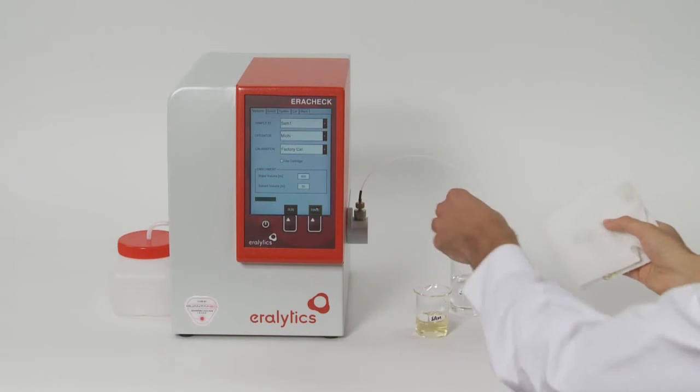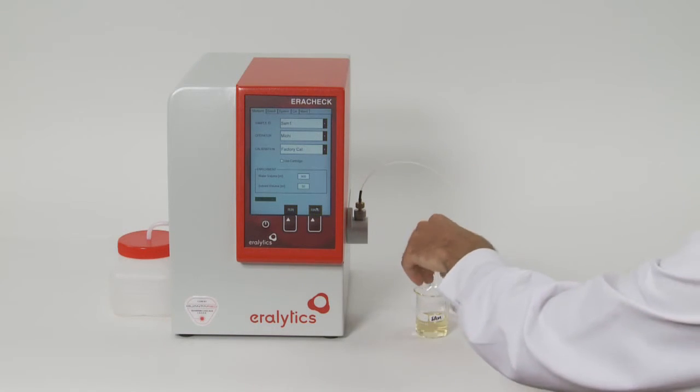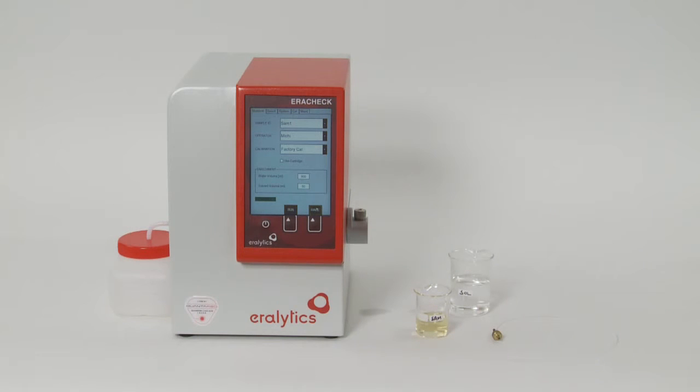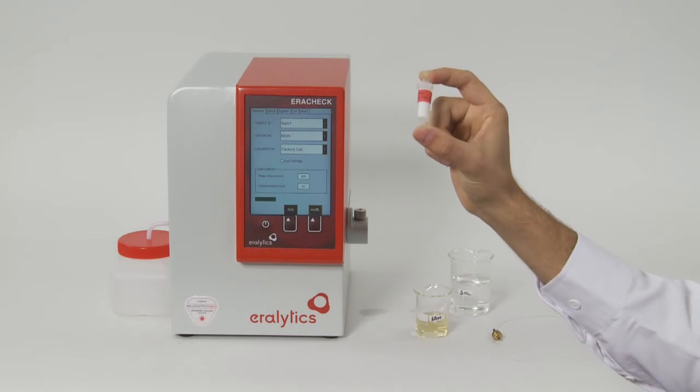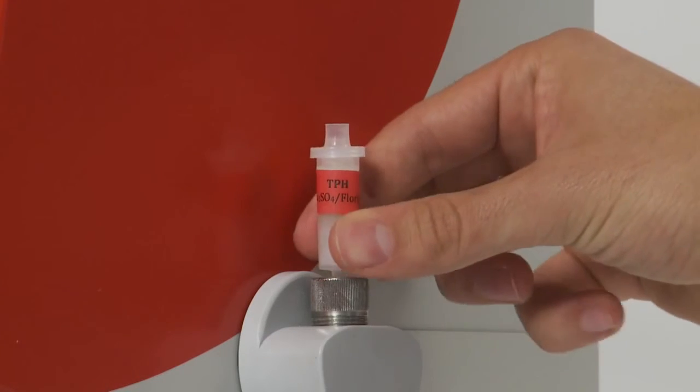If you want to measure total petroleum hydrocarbons in water according to ASTM D7678 instead of oil and grease, both sample and solvent must first be filtered over florisil and sodium sulfate. To simplify this filtration step, a single-use cartridge has been developed that is inserted between the inlet nuts and the inlet tubing.